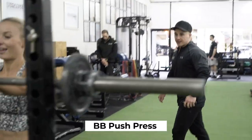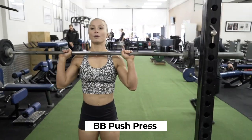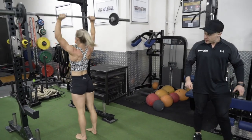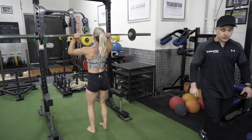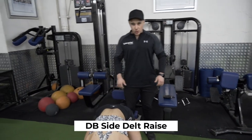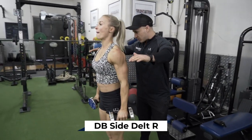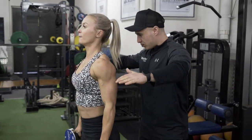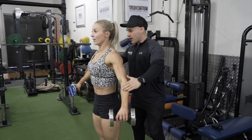Barbell push press — she slightly uses her knees to get the weight up. That's eight reps, nine. Now side delt raises. We're going to pause at the top. We're only looking for a partial movement here — we want to come up to about here. Squeeze hard, pause at the top. There you go.